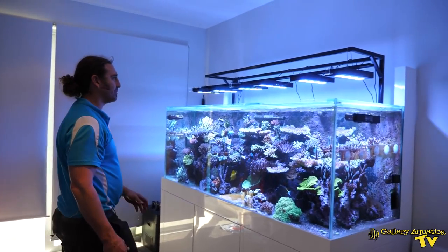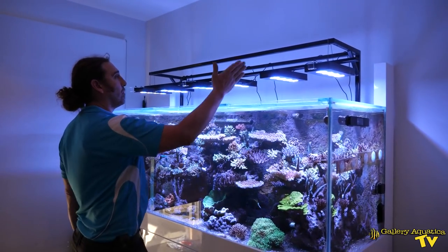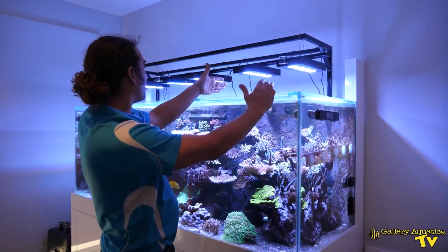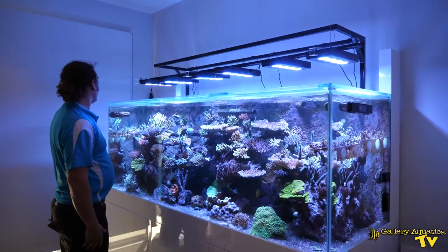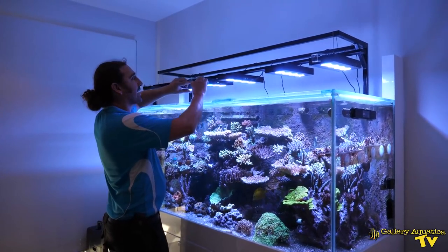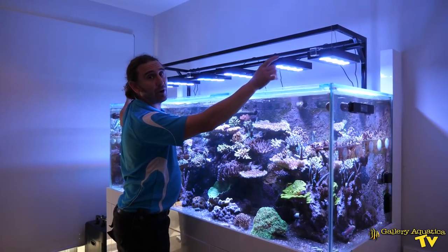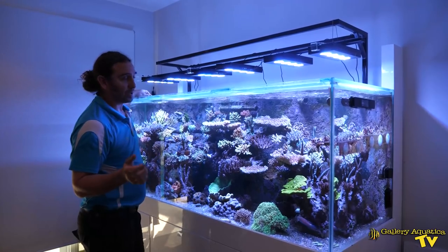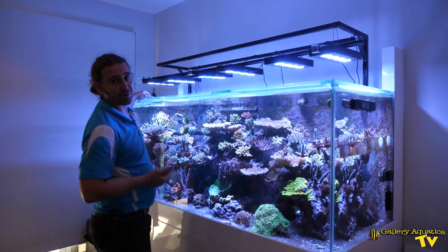How good is this lighting system? We've got six Hydra 52s and they're all on a rail — they can be slid across. We've got them specifically spaced so they're not directly above the cross bridges of glass that support this tank, but they are lighting the tank beautifully. The one thing we're going to add at some point is a couple of supplementary blue LEDs — we're going to use Lume Magic Vita Minis — and they'll run at the front and the back. The lighting is one of the big reasons why this tank does so well and the Acros are thriving and growing.